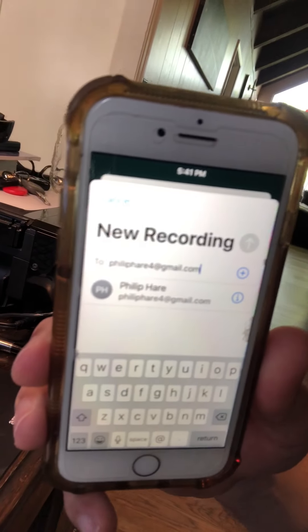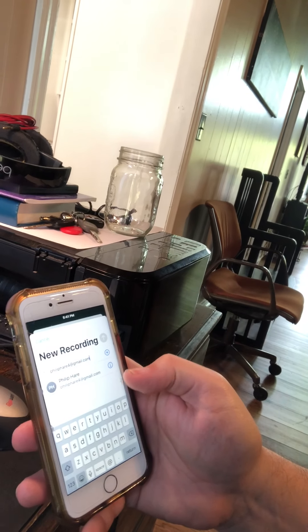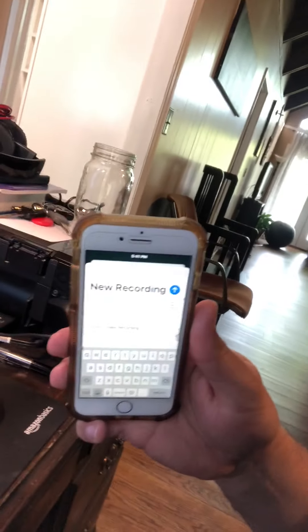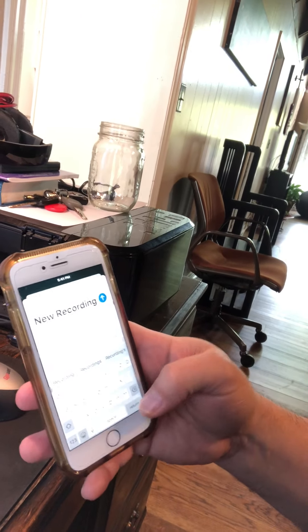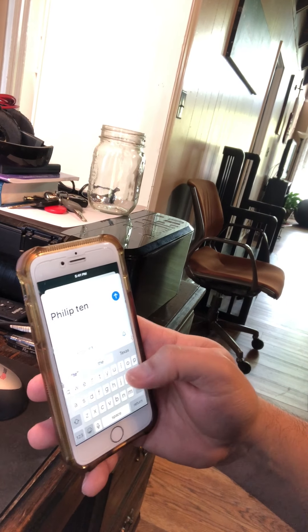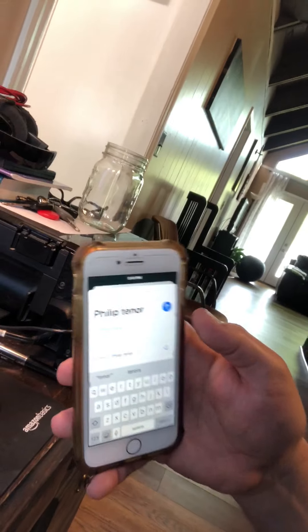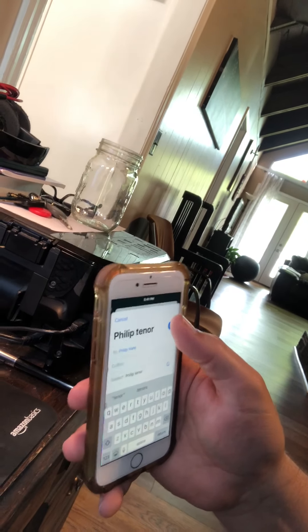That's what it's going to look like — Philip Hare 4 at Gmail dot com. Now, once you get that in there, where it says 'subject,' put your name and your part — tenor, alto, whatever it is. Then come up to the little blue button and hit it. You've just sent me that part.